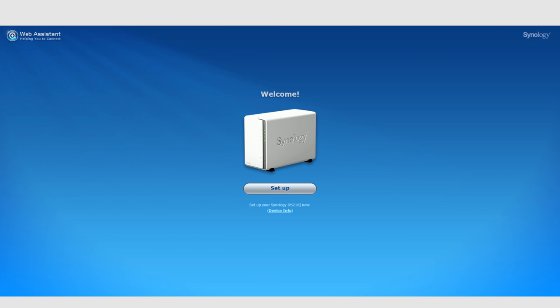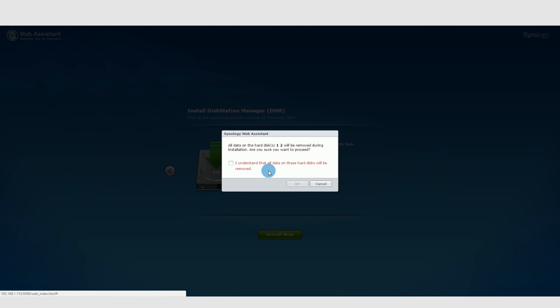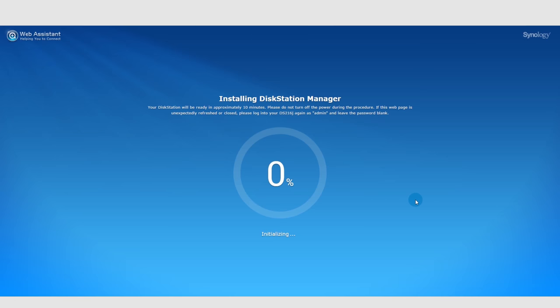Using your router or a network scanning utility you can easily find the Synology system. In the browser, use the IP address with port 5000. When you log in you'll see the setup page — whether you've installed your own drives or it came pre-configured with WD Reds. Click Setup, then Install Now. It warns you that it's going to delete everything on the hard drives already in there, so you have to agree and click OK. It takes approximately 10 minutes on average, sometimes less.